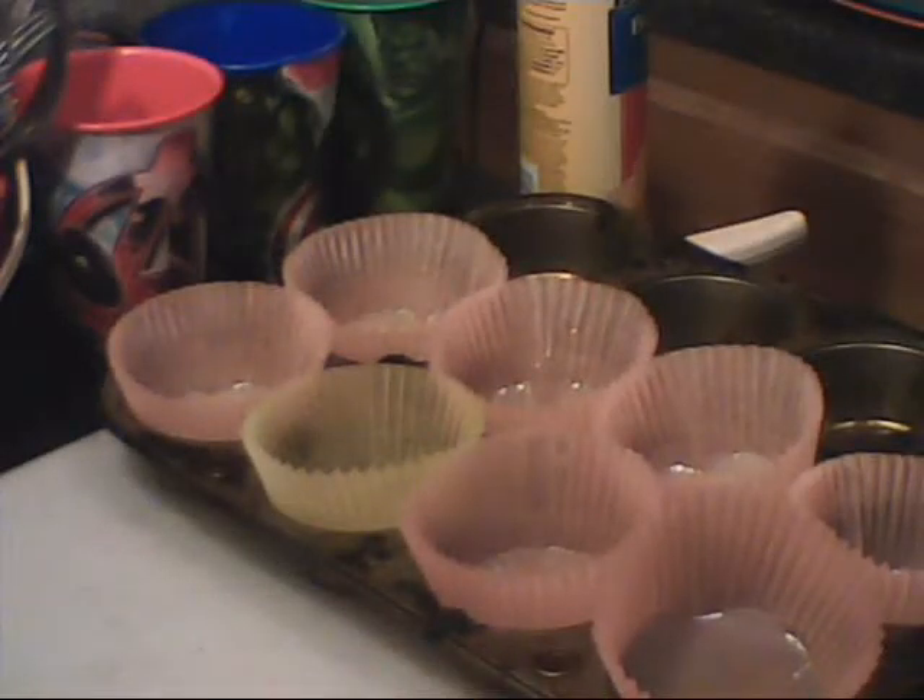Today we're going to make little mini corn dog bites.